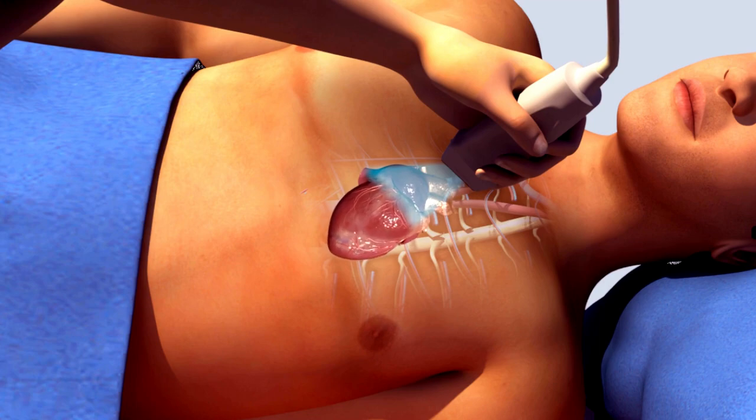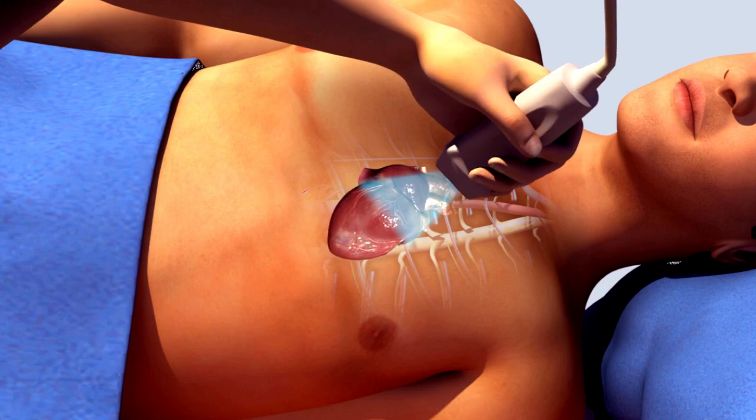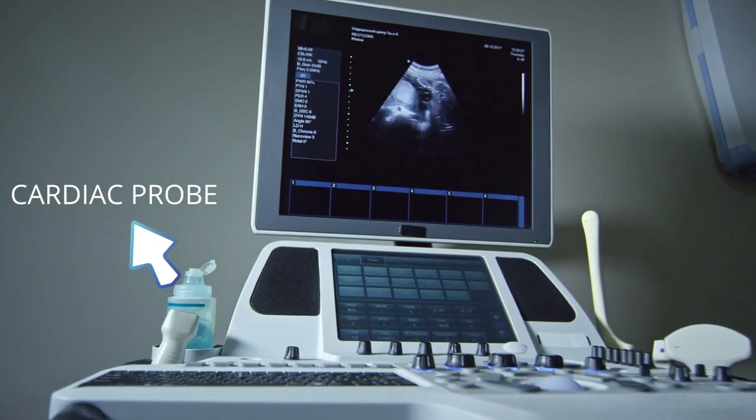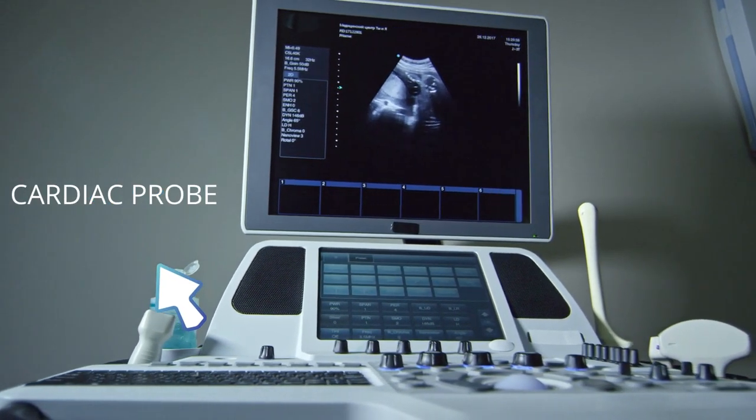An echocardiogram is an ultrasound test that checks the structure and function of your heart. It is done with an ultrasound machine with a dedicated cardiac probe. This is how an ultrasound machine looks like, and this is the probe used for the 2D echo test.